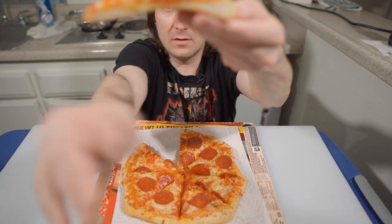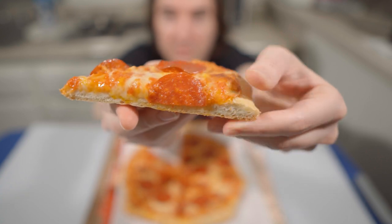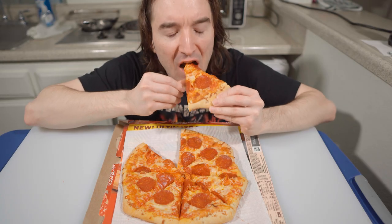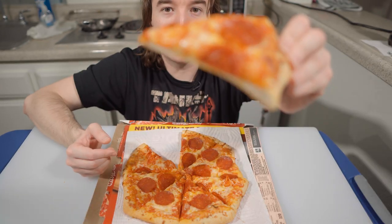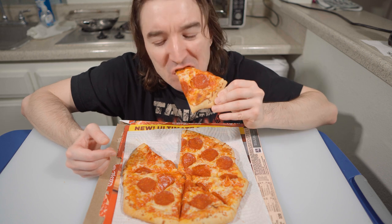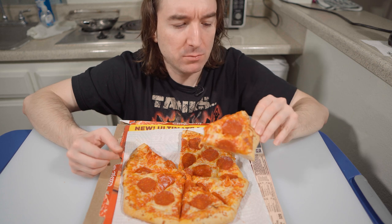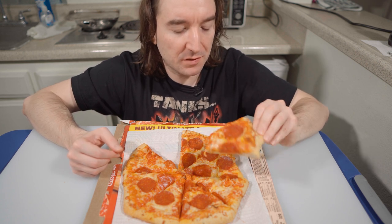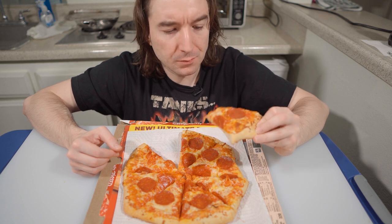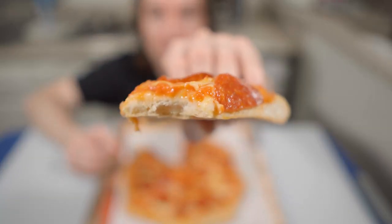Look at that — nice and fluffy crust. It's gonna burn my mouth; see the steam coming off it. By far the best crust DiGiorno has. It's nice and fluffy, and it's on fire. Look at that crust.